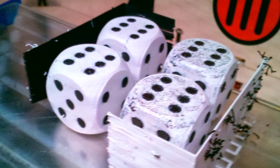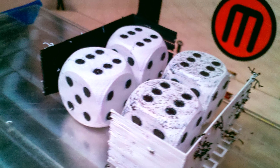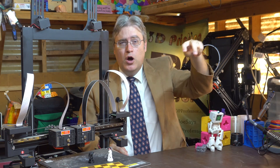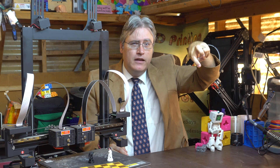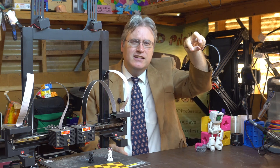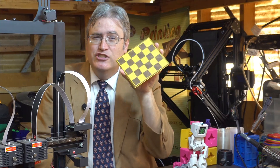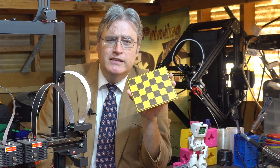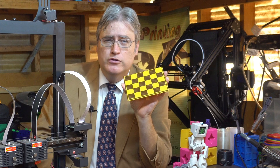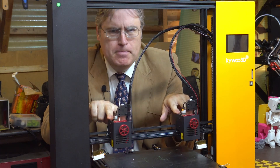The way early printers did it was by taking two nozzles and putting them on the same carriage, so they rode together and extruded from one and then the other. This created problems: while one nozzle was printing, the other sat idle but still had heat, so material would drool out and leave ugly marks. Solutions attempted included hardware that rocked the inactive head out of the way, and software ooze walls to wipe the nozzle. Prints like a chessboard were just impossible to get looking right with both nozzles locked together.